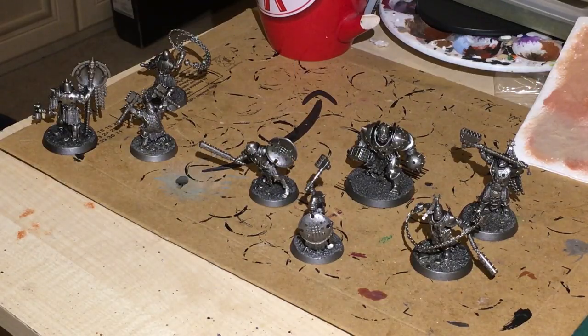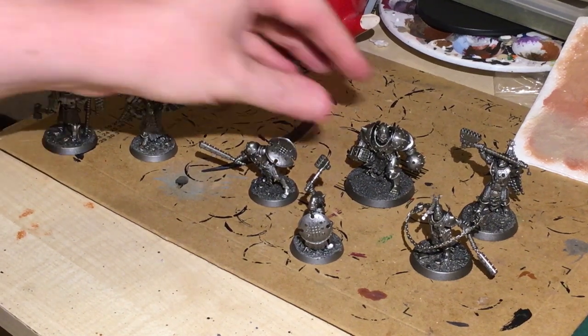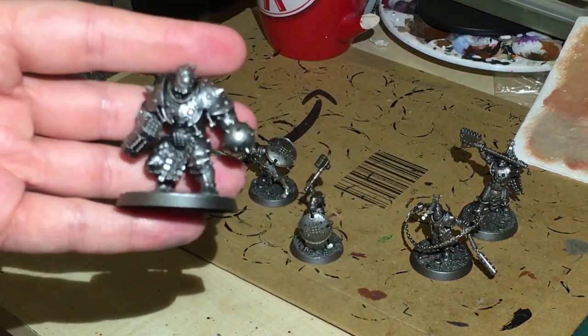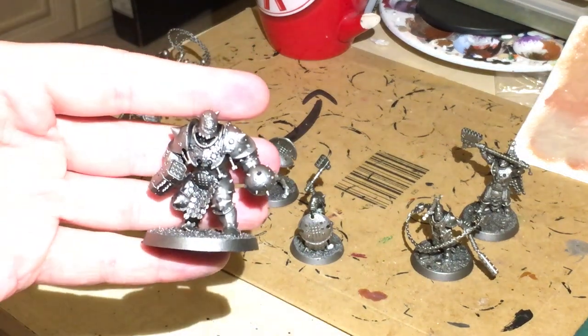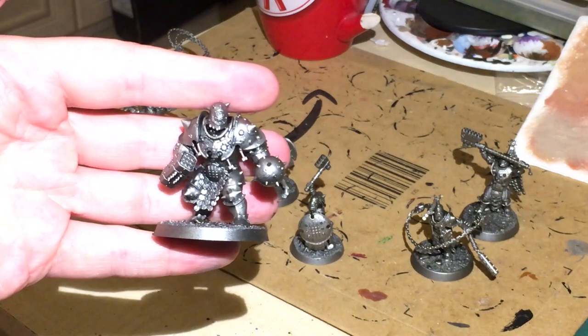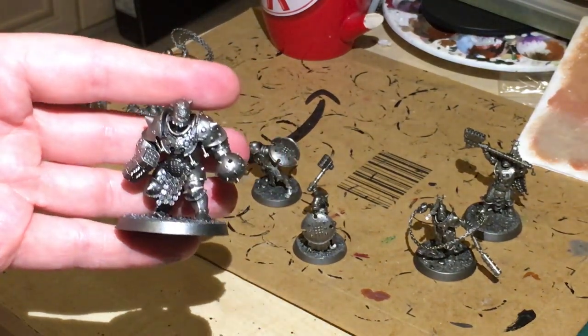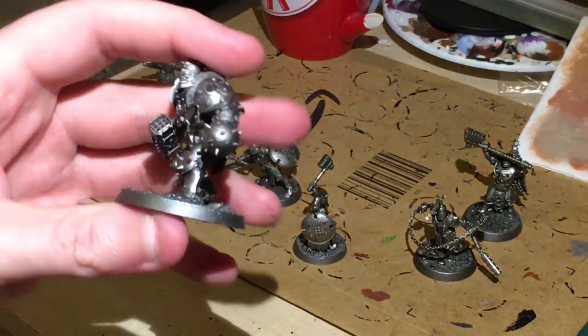I've sprayed them up. This is the little gang that you get in the set - one, two, three, four, five, six, eight - there might be more. This is the little gang we have, of course the golems.